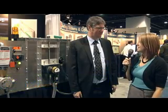Hi, this is Elise Schaffer with Feed & Grain Magazine at the International Feed Expo, and I'm here with Johnny Wheat, Senior Vice President of 4B Components. Could you tell us a little bit about this product demonstration you have behind you, Johnny?